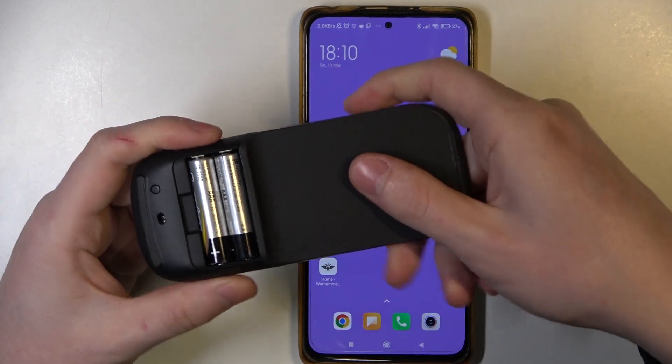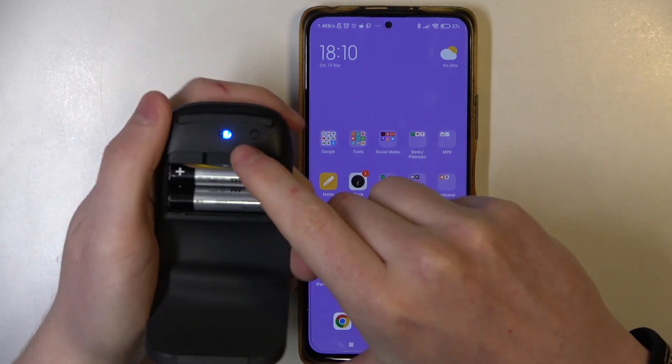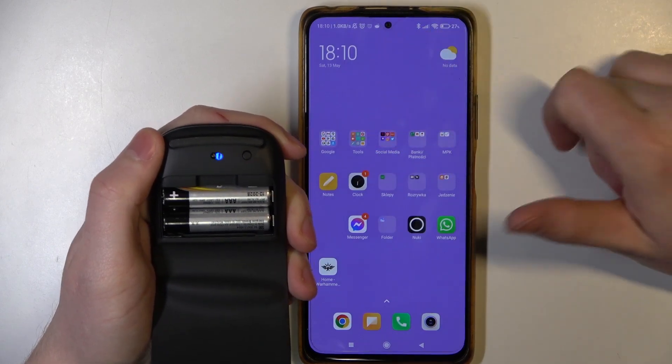Now we want to power on our mouse by bending the back of it down like that. Now the blue light should start flashing like this and we want to open Bluetooth settings on our phone.